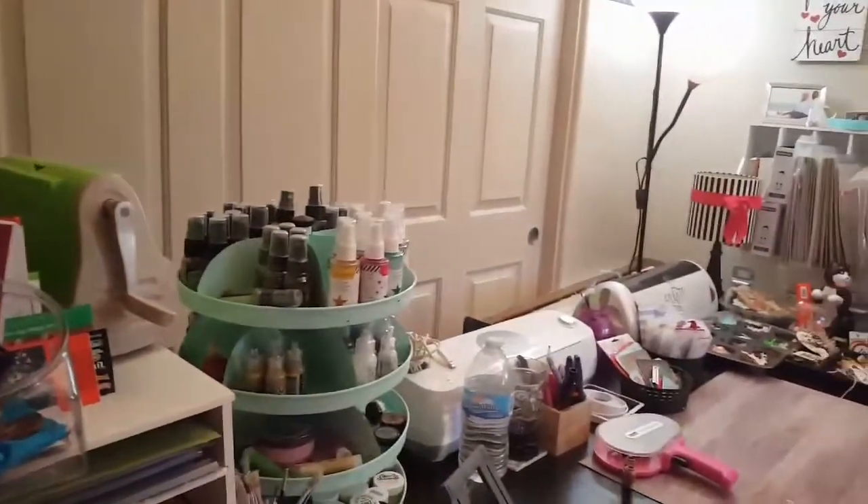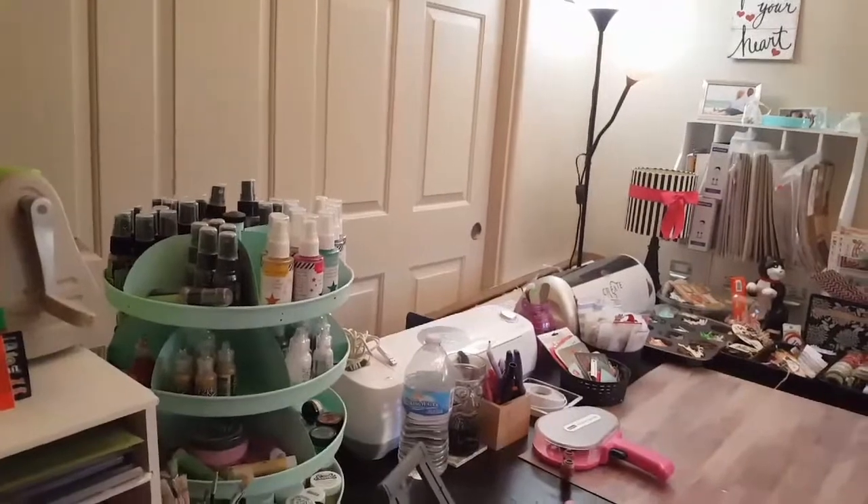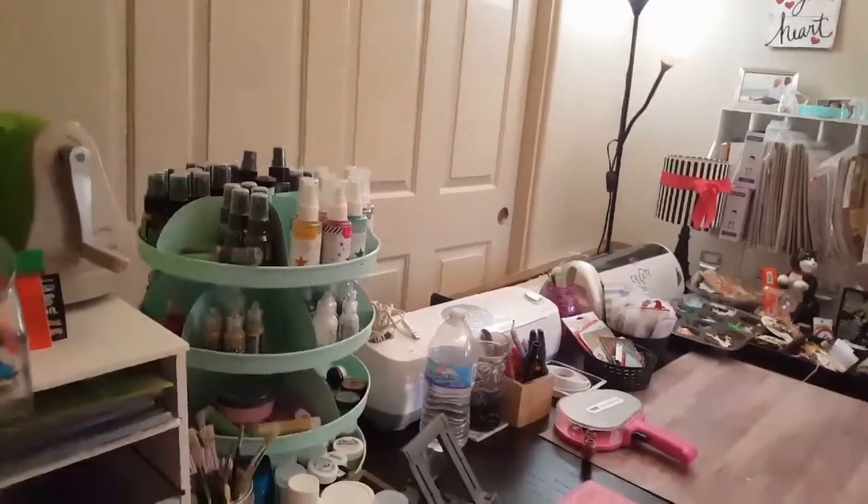Hi, welcome back to my channel. I'm here in my scrapbook room. I'm going to show you how I have my stuff set up for my December Daily to work.